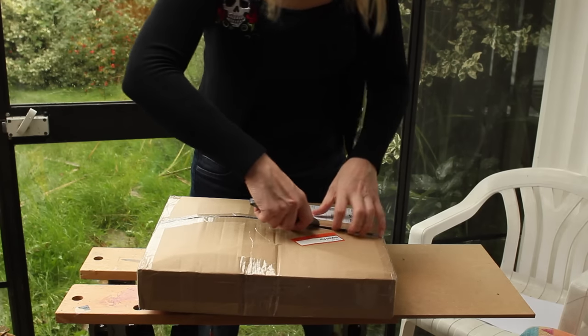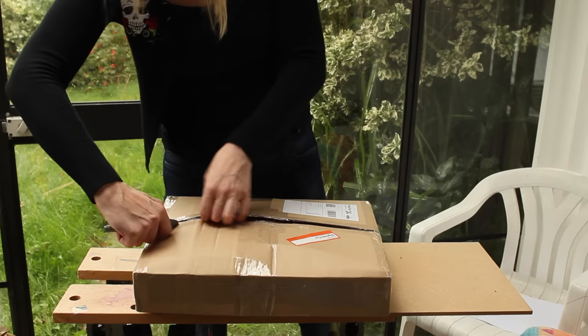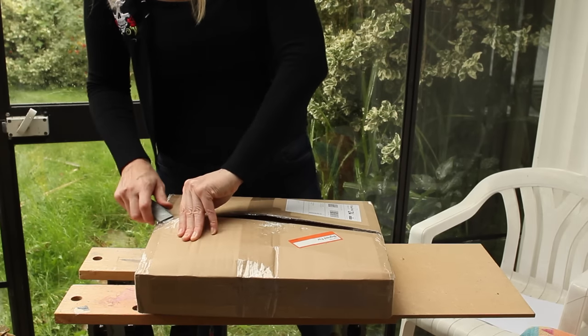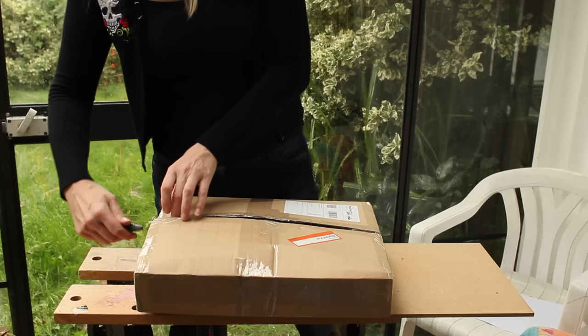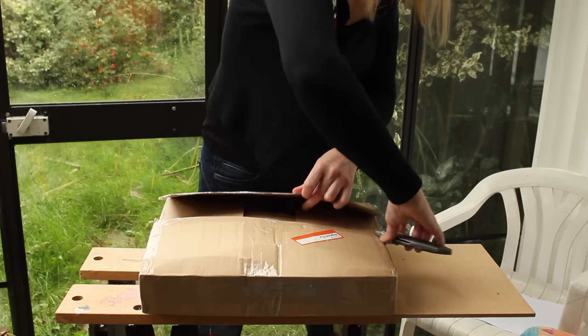I have to be a little bit careful here, just because I don't know what's below the surface. It's always my dread to open these boxes and you've cut right through whatever it was you wanted inside. I don't know whether you can hear the sound of the rain here, but it's raining rather heavily. Autumn is very much upon us.